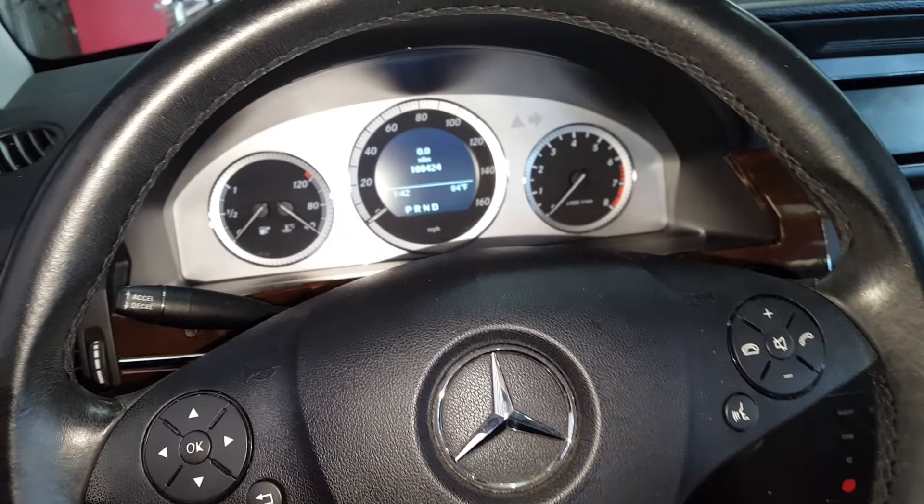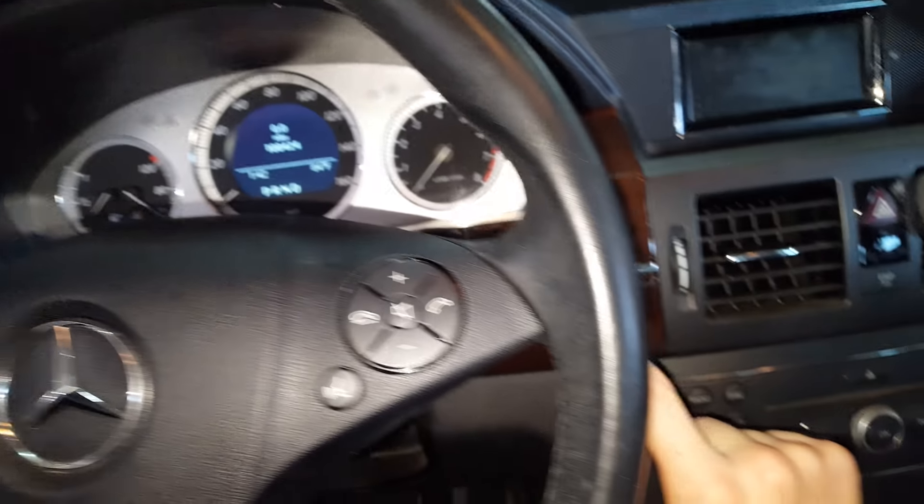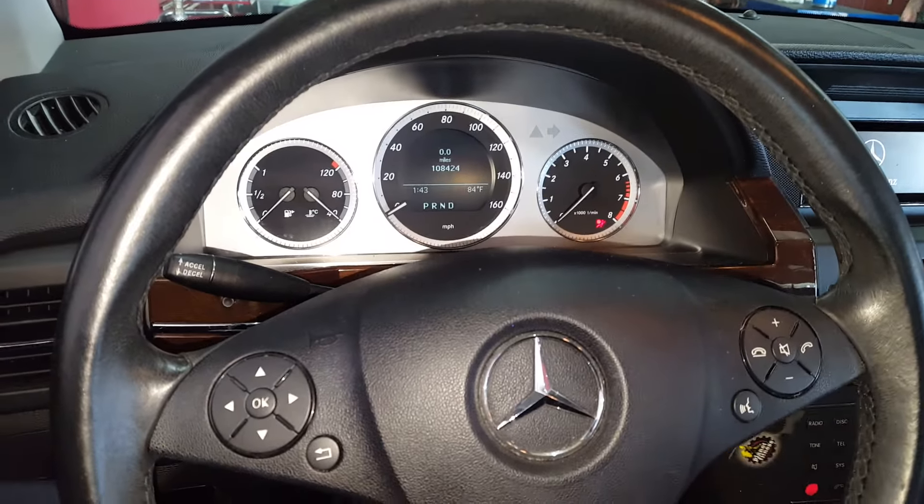What's going on fellas? This is a 2010 GLK 350. I'm going to show you how to reset the service. This should work for any GLK, and it might work for even other models of Mercedes.